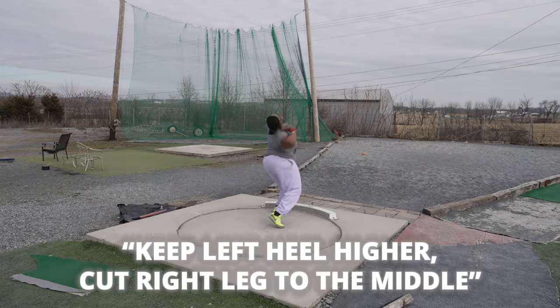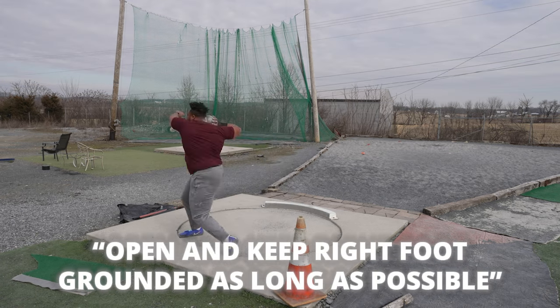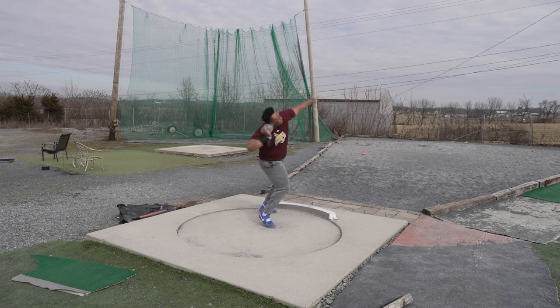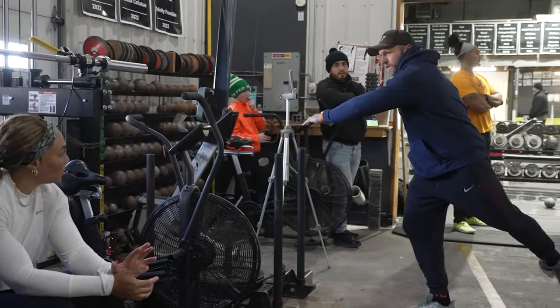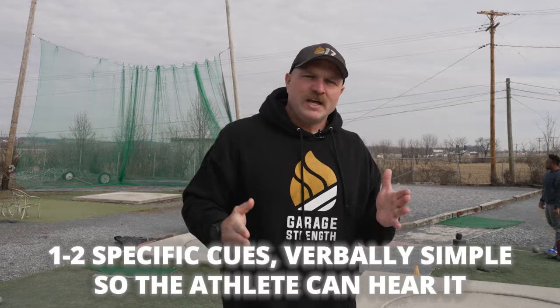We have to communicate that with the athlete. With Rachel right now, it's keep that left heel higher and cut the right leg to the middle — that gives her a better middle position and she's going to slam the finish. With Taman, he's got to open and keep that right foot grounded as long as possible, get wider out of the back, catch that middle, and murder that finish. In the actual competition setting, the technical cue is one or two precise pieces of verbiage that the athlete can hear and immediately apply.